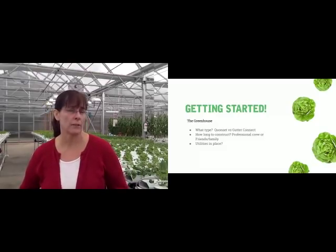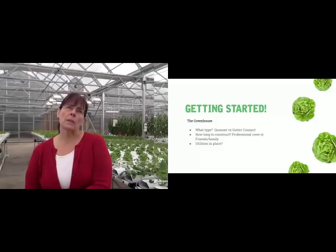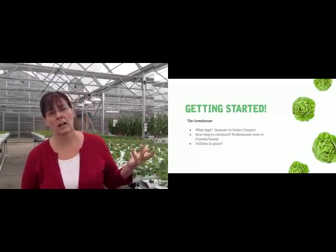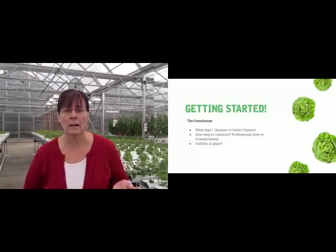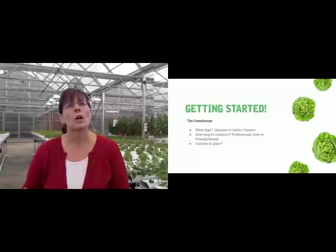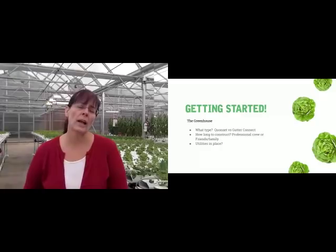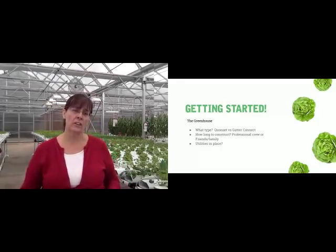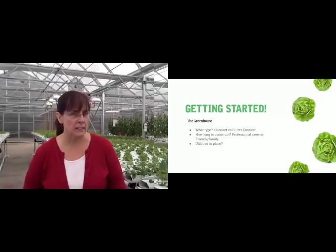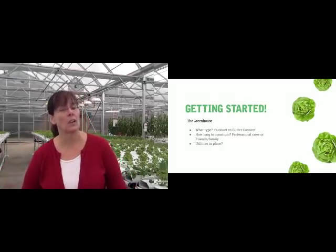Do you want to expand? Do you have plans to grow your business so you want a greenhouse that will expand with you? Those are some of the things to consider when talking about what type of greenhouse. If you're someplace with a temperate climate like we are — no big snow load — that's not a problem. But if you're in a harsh climate, that factors into the engineering.